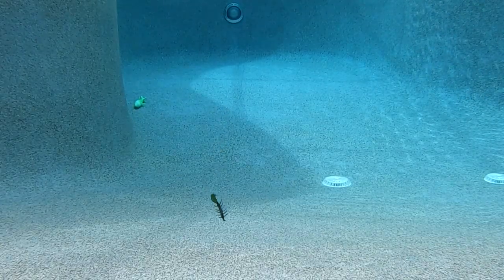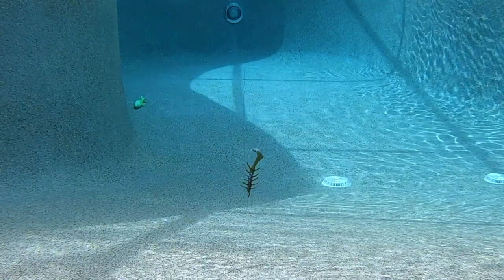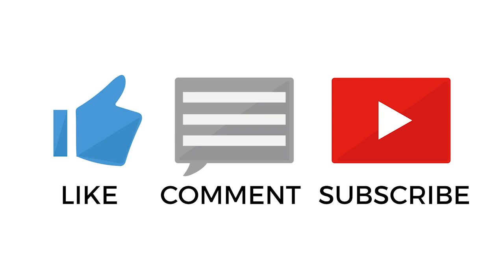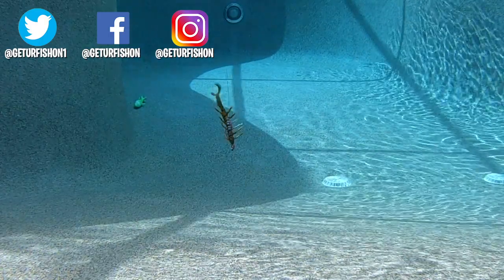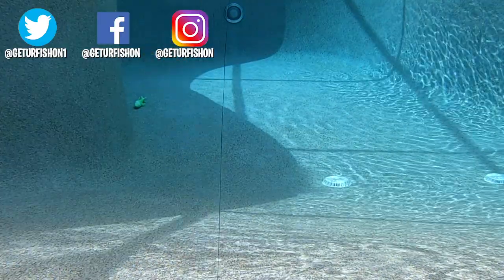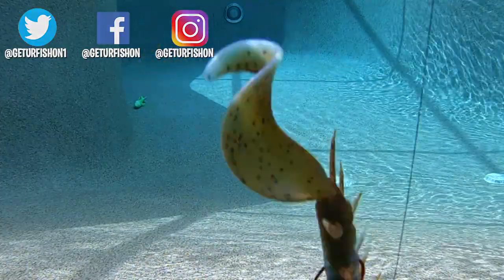For more information, please check the links in the description below. Thanks for watching our closer look at the Croco Gator Swamp Bug. Five thousand subscribers is right around the corner, so if you haven't subscribed, well, you won't be able to win — so click the button and subscribe. It's time to go. Remember a few things: take a kid fishing, get your fish on, and we will see you soon. Cheers.